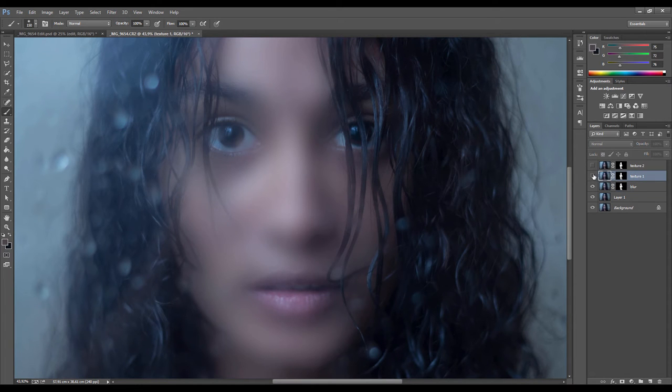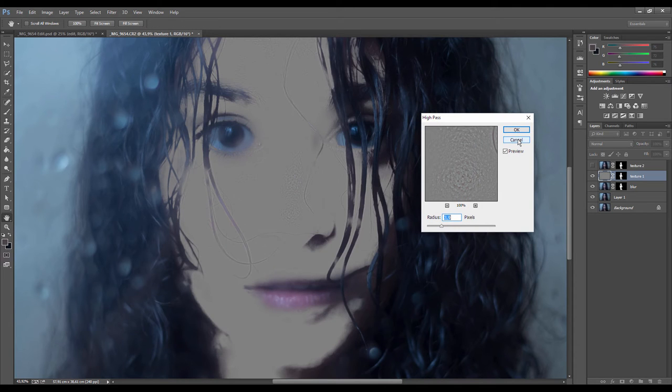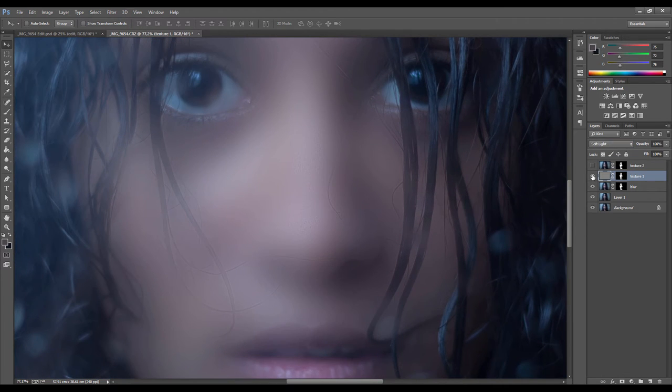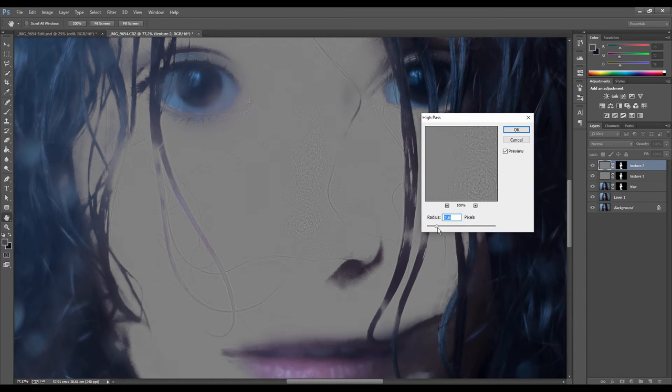Go to the first texture layer and turn it back on, then go to Filter > Other > High Pass. What that does is make a map of the texture on the face. For texture one, we're working on the smaller details, so we want the radius down around two to three pixels — you can see it picks up just this fine texture and detail. Click OK, then change the blending mode of this layer to Soft Light, which overlays the texture back on top. On the second layer, do the same thing — Filter > Other > High Pass — but for this one bring the radius up a lot more to bring back the larger details. Click OK and change this layer to Soft Light as well.